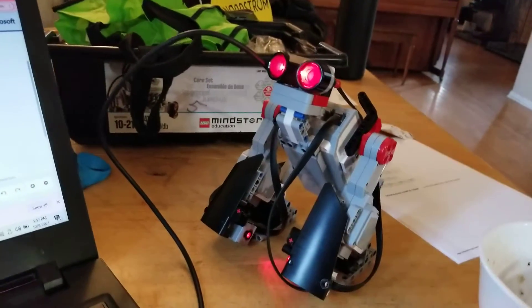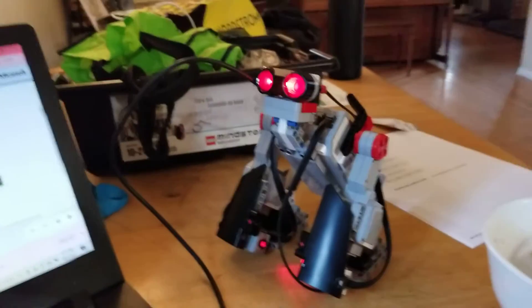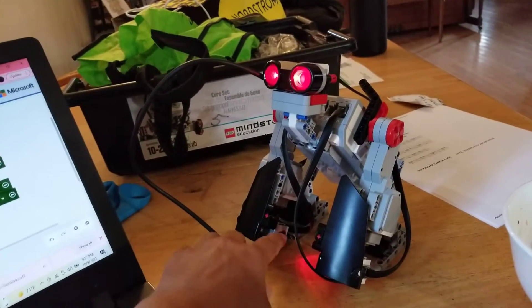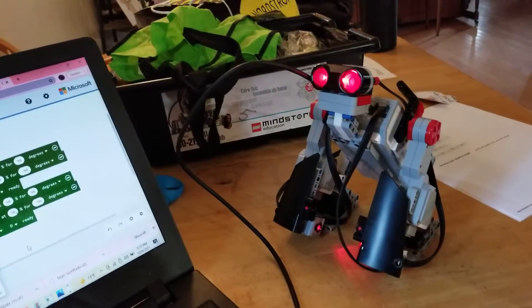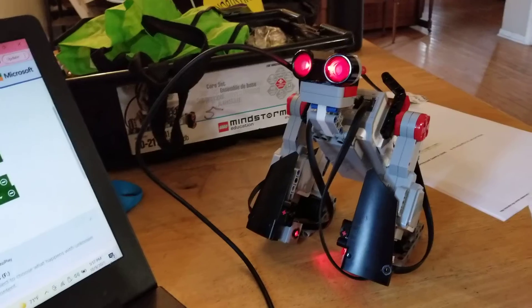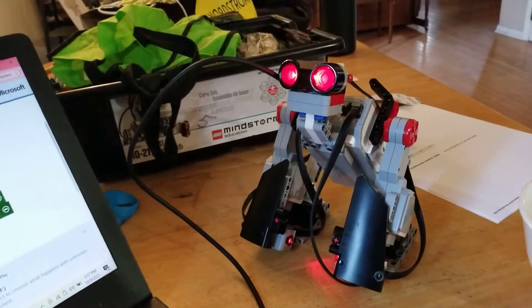The next thing I want to tell you is this is a basic activity. The mode is moving. You've got several sensors on here — two light sensors and an ultrasonic sensor.